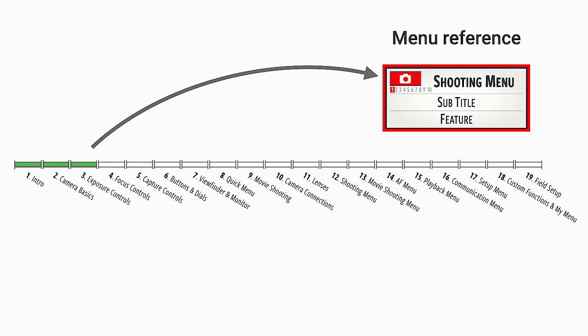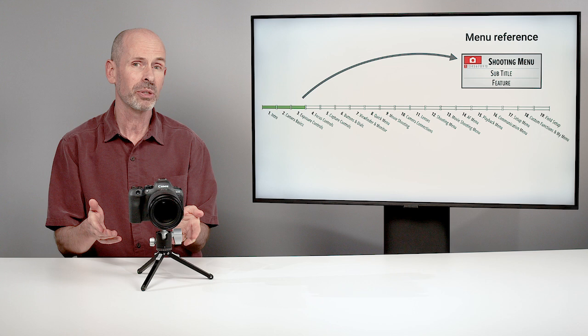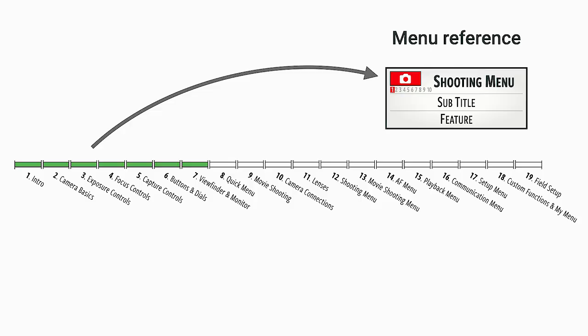As we go through the class, I'm going to be giving you some menu reference boxes. These are going to be shortcuts to where in the menu you need to go to make a change. I'll tell you about a feature — you can turn this thing on and off — and then I'm going to show you where you can do it. It's up to you whether you want to stop the video and go ahead and make that adjustment, or just wait till later on in the class when we get to the menu section.